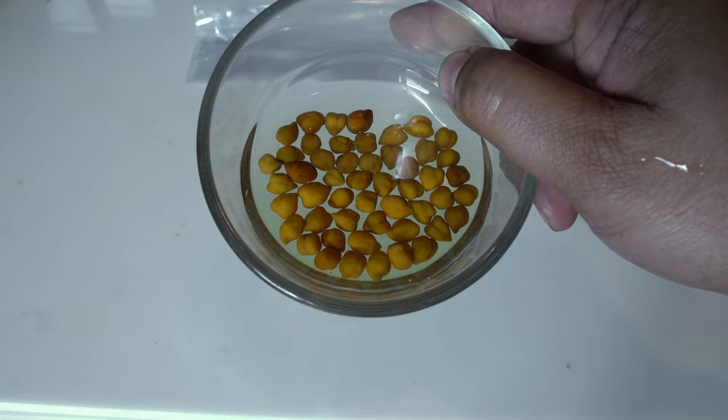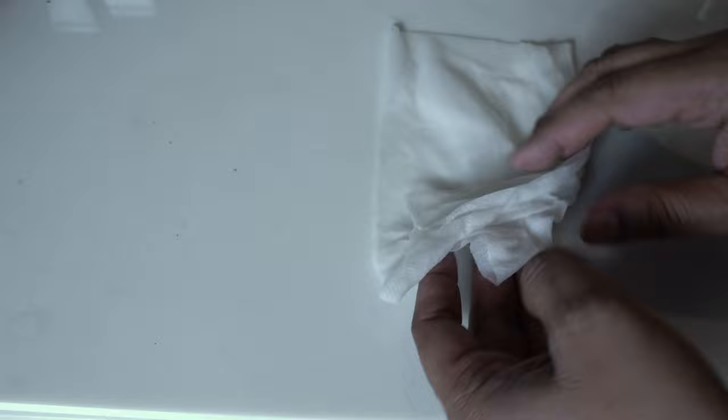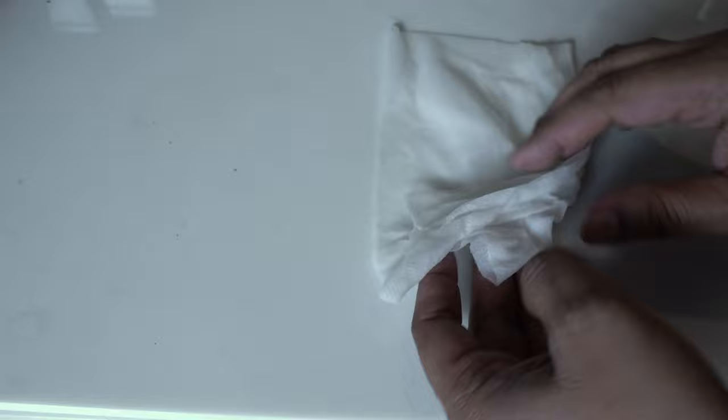After around 8 hours of soaking, this is how they look like. The next step is germinating the seeds. We will use a ziplock pouch and a wet paper towel to germinate our chickpeas.